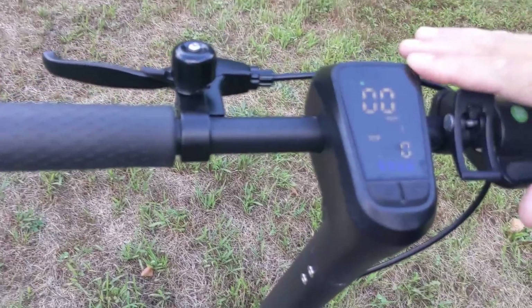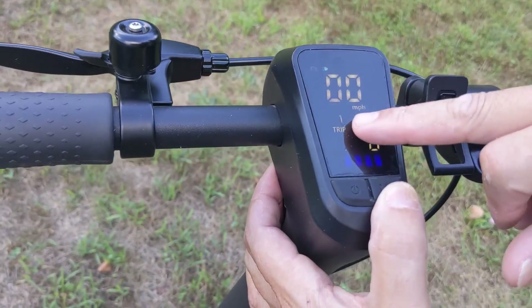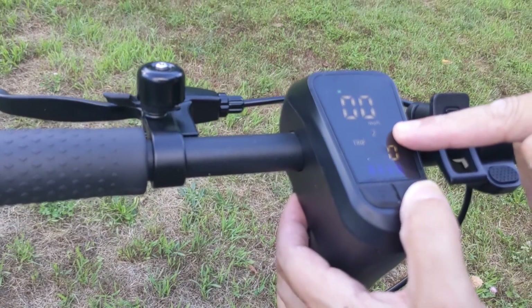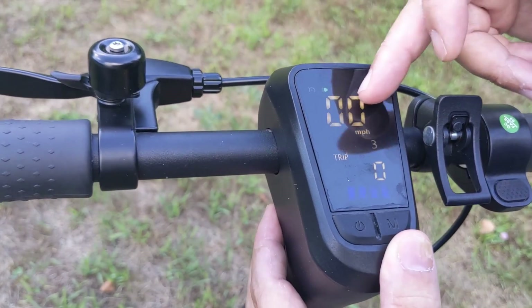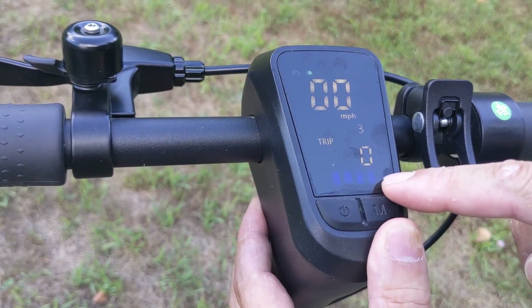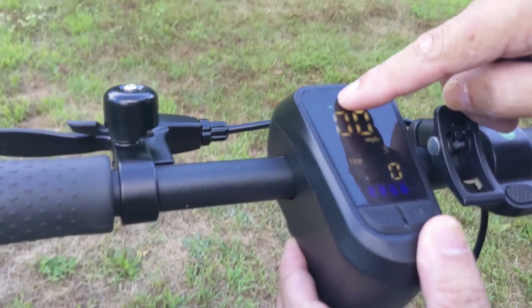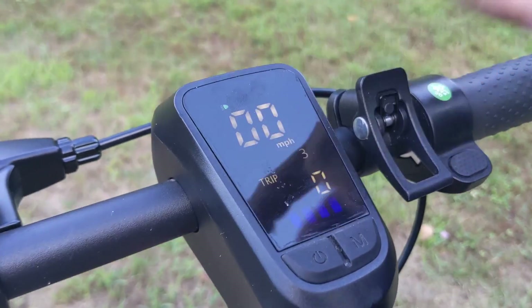We have a cool display right here. What it shows me: first, the speed — speed one is about 6 miles an hour, speed two will be about 12 miles an hour, and 90 miles right here. It's going to show me miles per hour and total trips. We see the battery is full right now, and we also have cruise control right there, plus the light which is on.